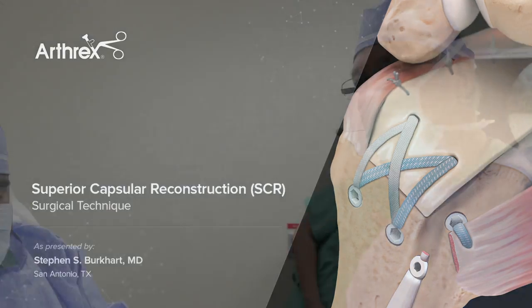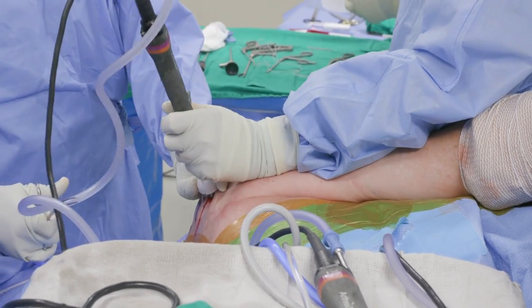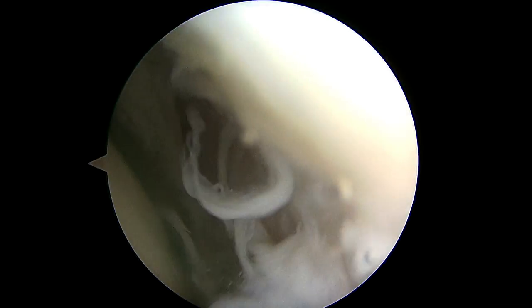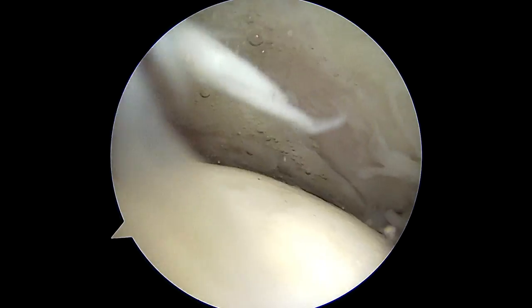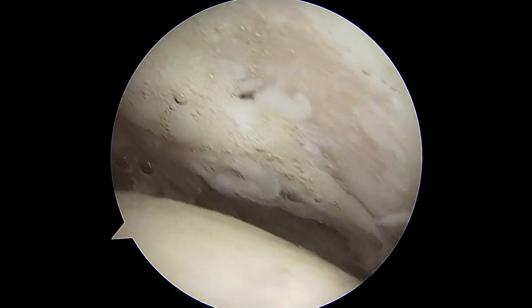This patient is a 56-year-old man who has been having severe left shoulder pain on a chronic basis with limited range of motion only up to about 90 degrees. About a year and a half earlier we did a superior capsule reconstruction on his opposite right side, which has done very well. He's very happy with it and now he's come back to have the same procedure done on his left side.